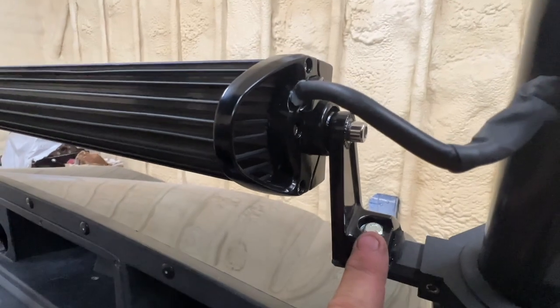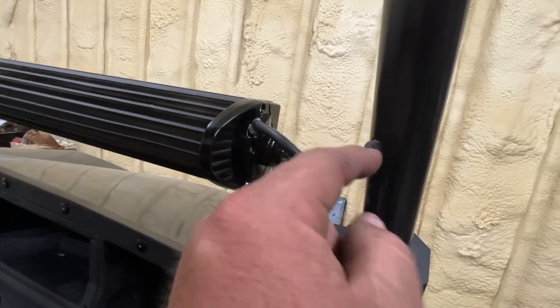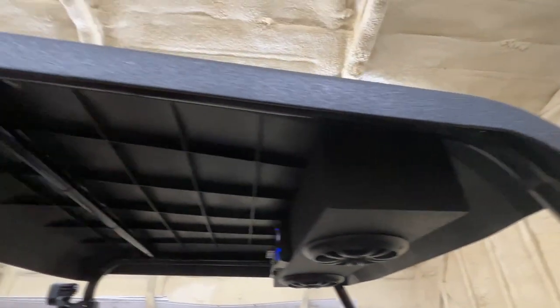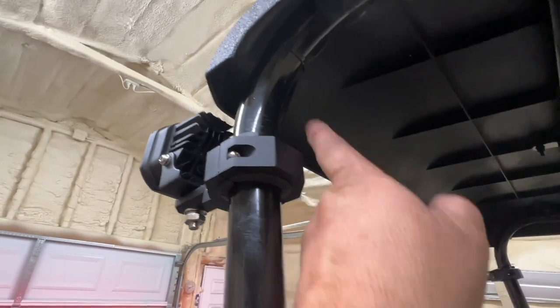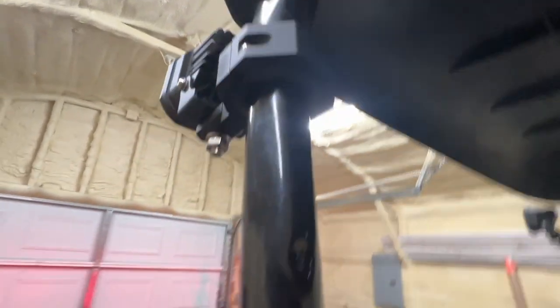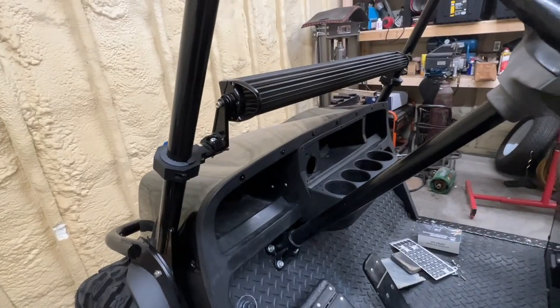On the front light bar, I ran the wires inside the tube — they go through the tube on both sides. I got them coming through the tubes and out down here behind the seat.